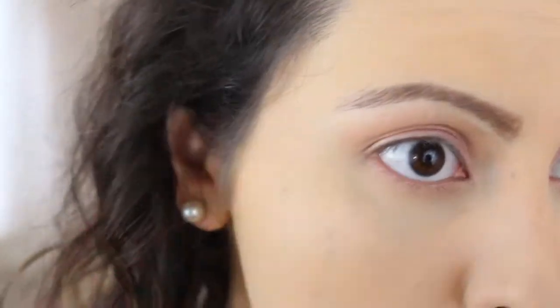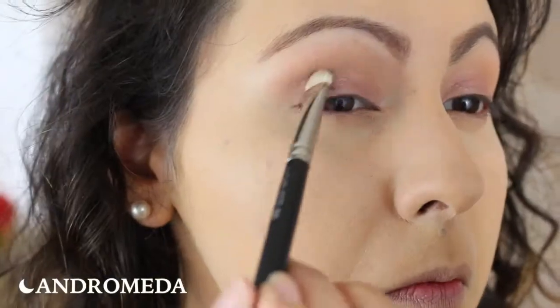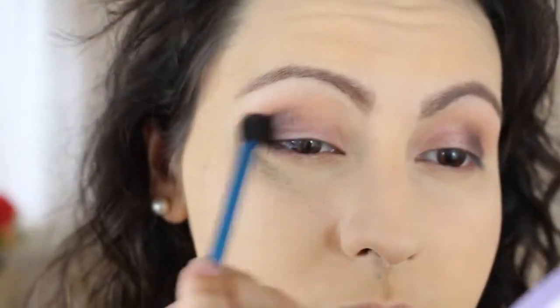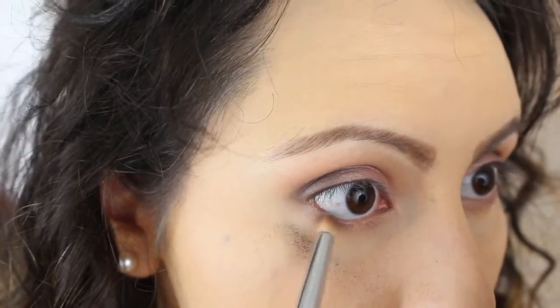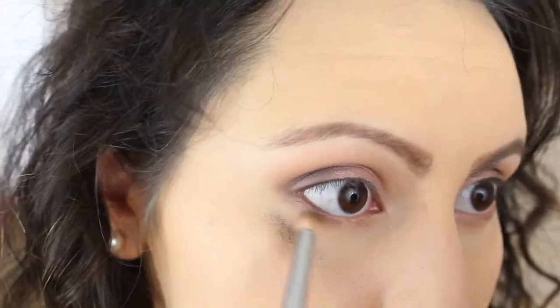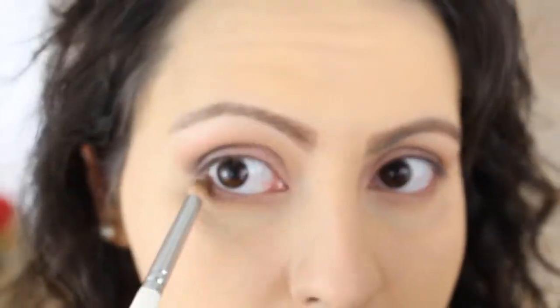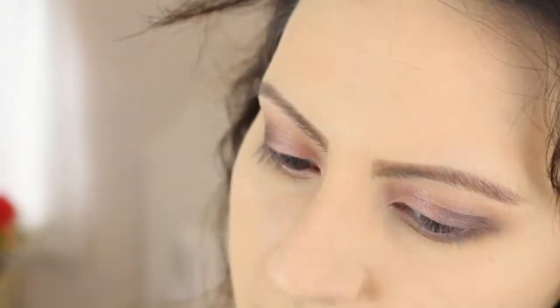However, one thing that really hasn't changed about these shadows is the amount of fallout you get from them. Just wait until you see how much fallout I get from this shade, which is Andromeda, which I will be placing in my outer V. And just as I've done with all of the other shades, to balance out the look, I will be dragging this through the bottom lash line too. The only bad thing about this shade is that the fallout doesn't sweep off as easily, so I did still have a bit of purple specks left on my cheeks, and I did have to touch up with foundation later on.